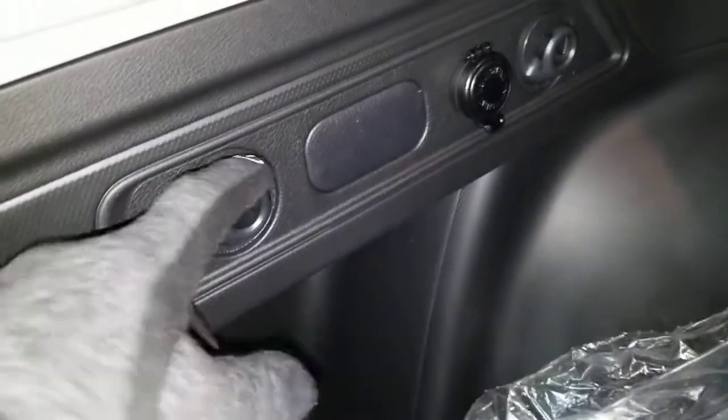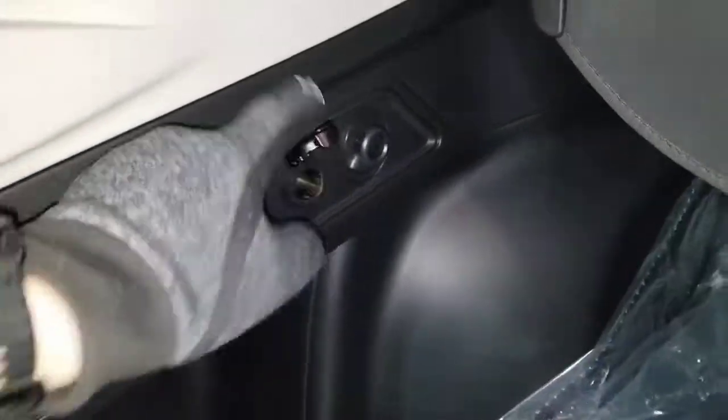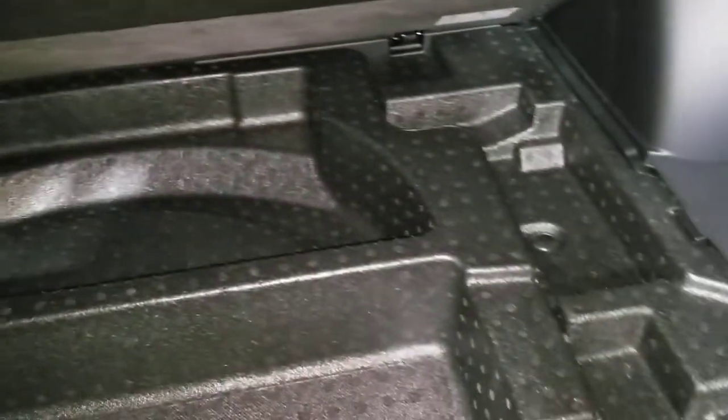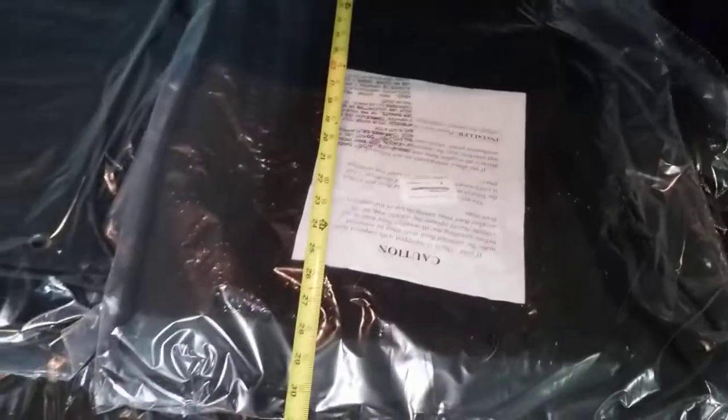You have some little hooks — I'm sure those are for a cargo net. There's also an outlet here, same on the other side. Underneath the mat you actually have a whole bunch of extra room, which is really cool. Off to the sides there are little cubbies — very nice.